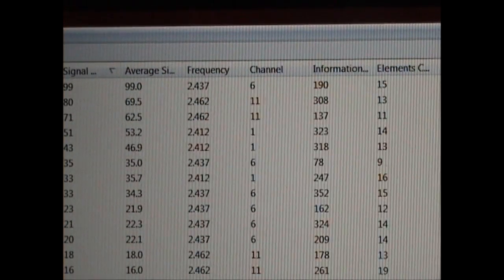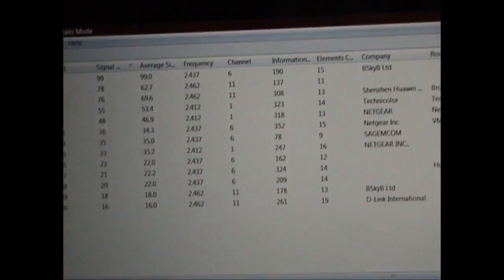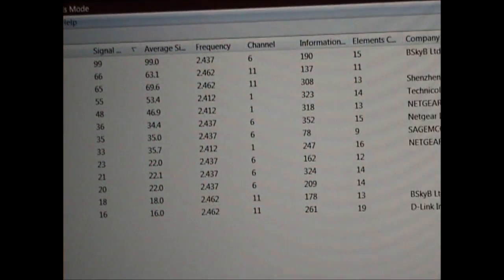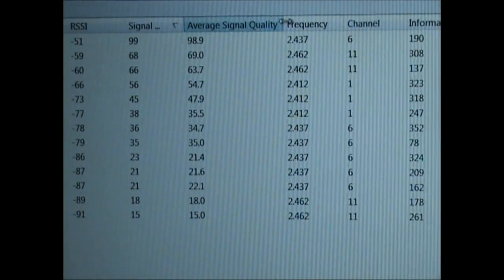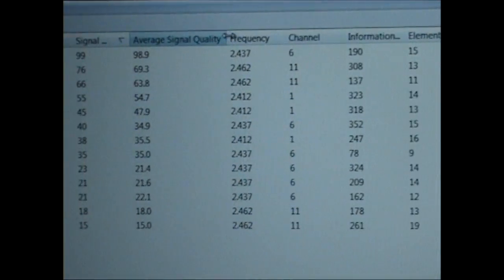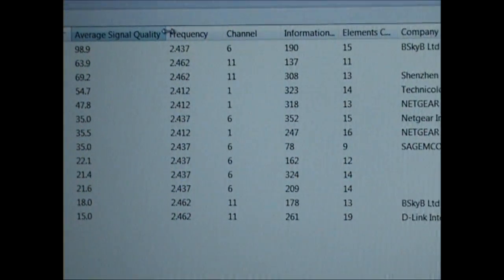I've manually set mine to channel 6, and my router is at the top of the list of all the ones within this area. That means I don't get much interference, because the next router also on channel 6 only has an average signal quality of just under 35, so we're not interfering with each other. The nearby WiFi routers and access points have completely different channels to mine, so they won't be interfering at all.